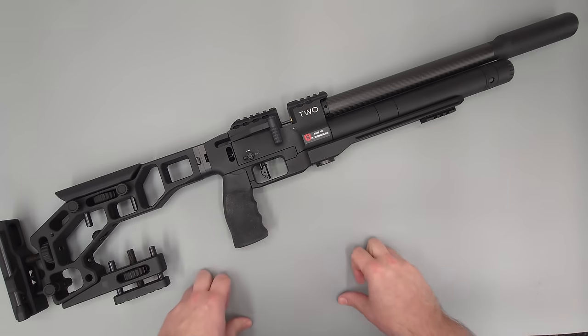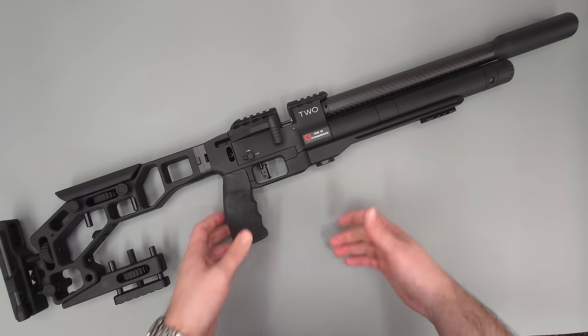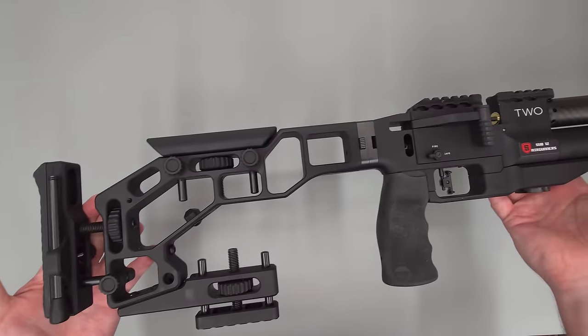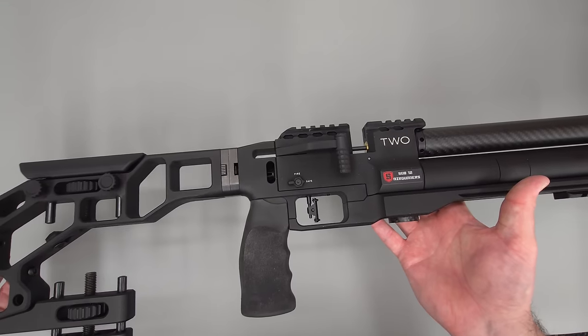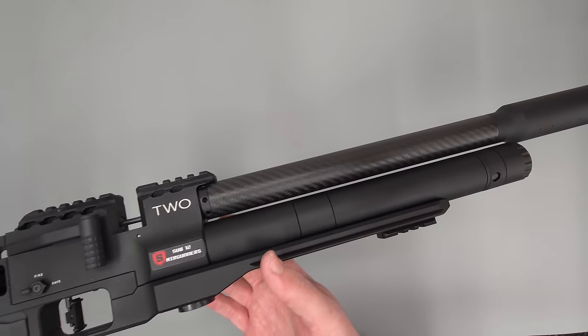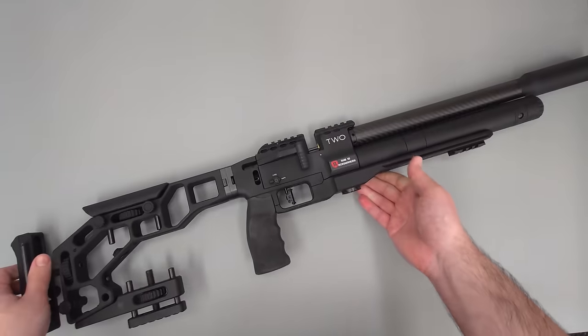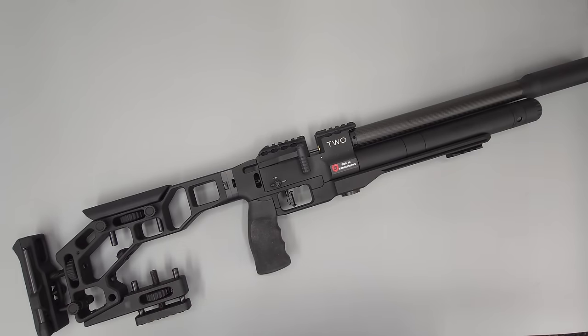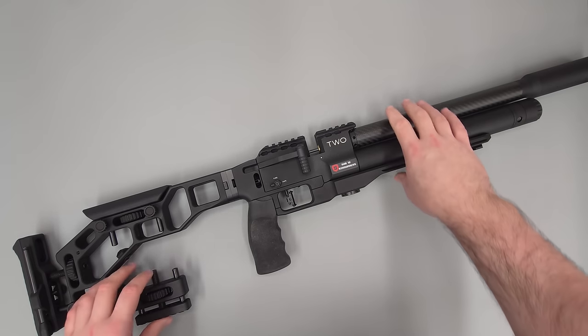Hey there guys, got a video here for you today on a brand new rifle coming to the channel, and this one is going to be on the Epic 2. So the brand name is Epic and the model number is 2. This particular rifle was purchased through the Crawley Surplus store using my own money.